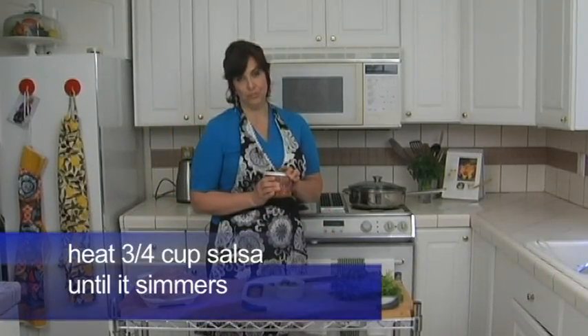Tilapia Veracruz doesn't get any quicker than this recipe — hardly any chopping involved. We've got refrigerator fresh salsa, we're gonna simmer it on the stove, throw on your tilapia fillets, and just a few fresh ingredients on top, and you have a healthy dinner made fast.